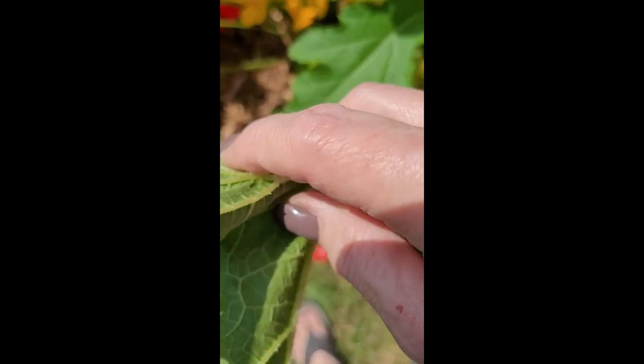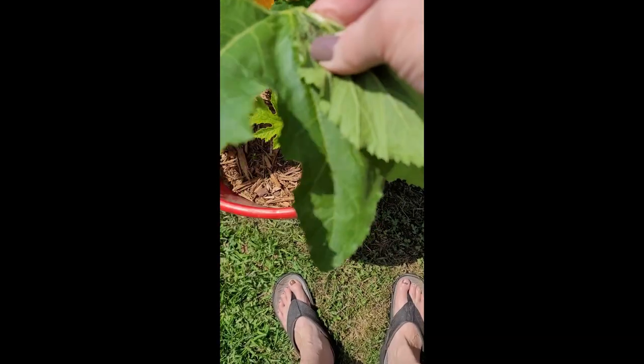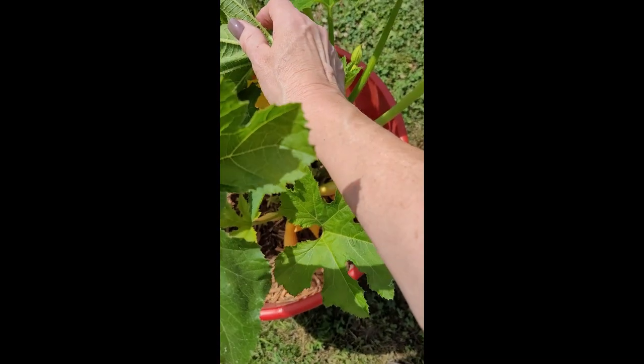I'm just going to literally take my thumb and squash the snot out of them — get them all squished up and dead. Yep, that's the end of them. All right, let's keep looking.